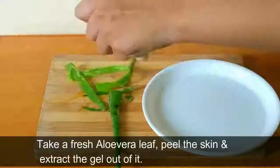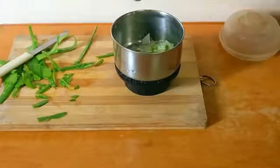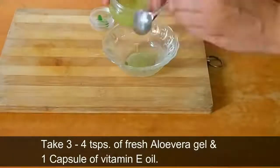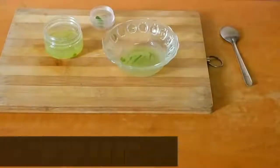Take a fresh aloe vera leaf, peel the skin, and extract the gel. Take three to four teaspoons of fresh aloe vera gel and one capsule of vitamin E oil and mix them together to create a serum.